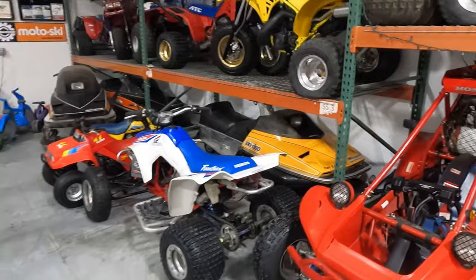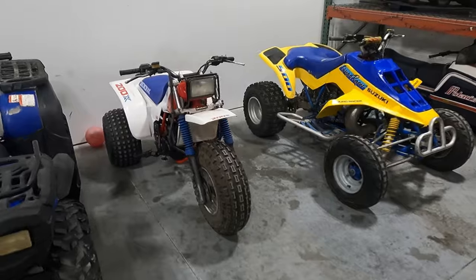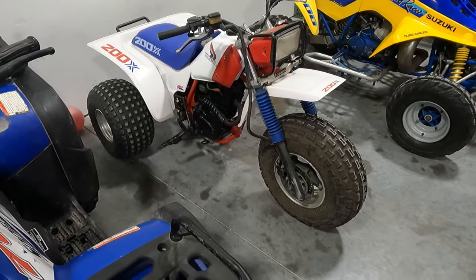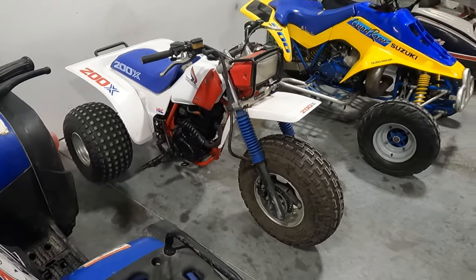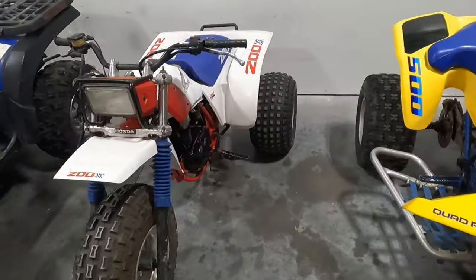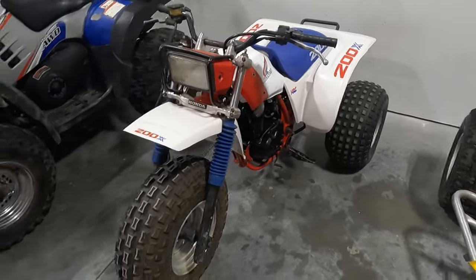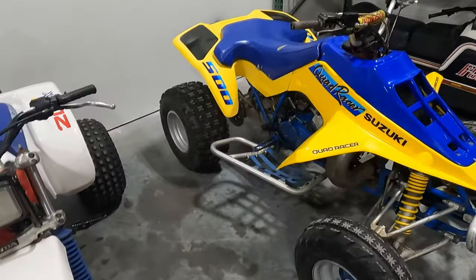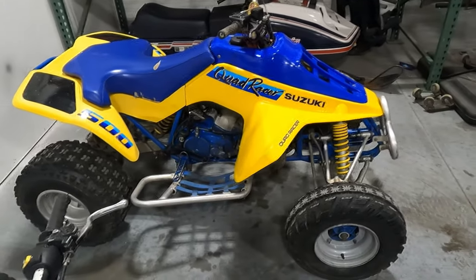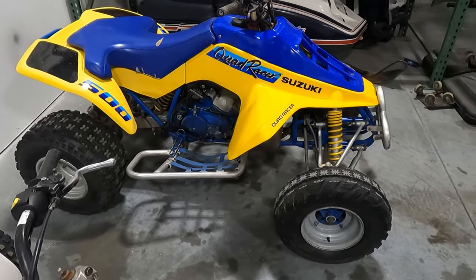I've got a couple other snowmobiles I'm selling right now. There's an '84 200X — it came along with some other four-wheelers, was all pulled apart on a pallet. I freshened it up and went with a newer color scheme. There's also a Quadzilla I'd like to keep, but I don't really have a spot for it on the shelf anymore, so it's going to leave. I think I've got something else coming to replace it.